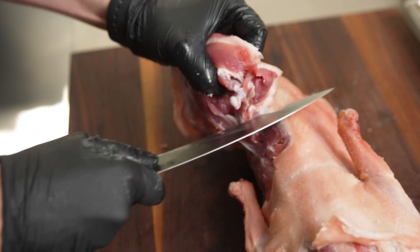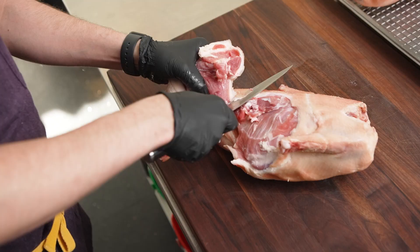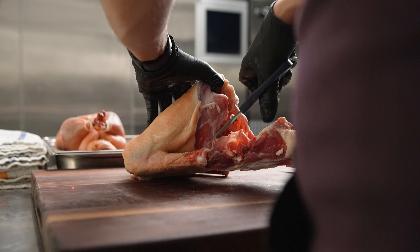Working in a fast-paced kitchen requires a lot of precision and organization. Having equipment that is very accurate and precise can open the door to many other different techniques and ideas.